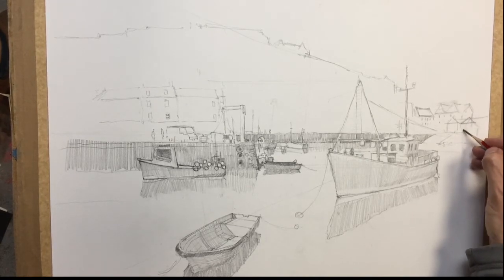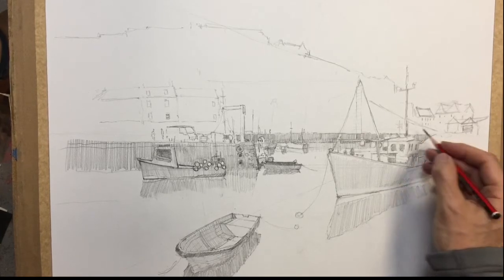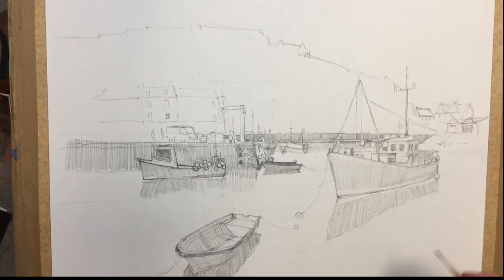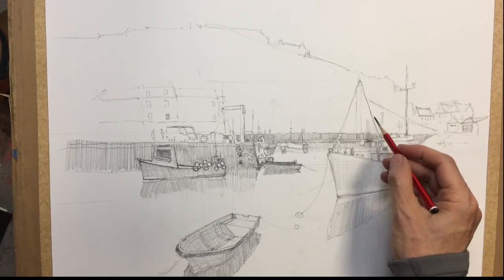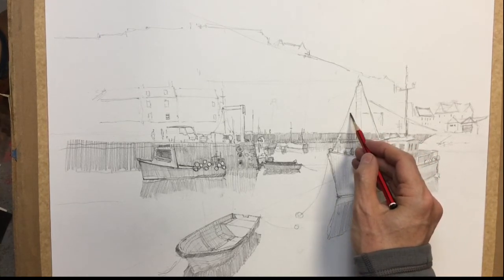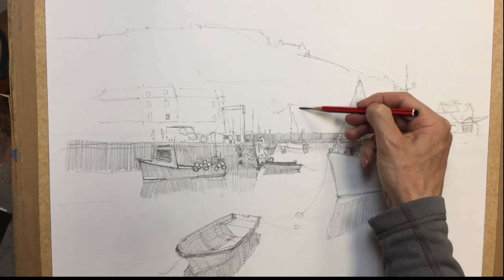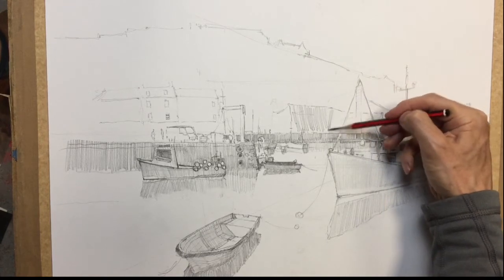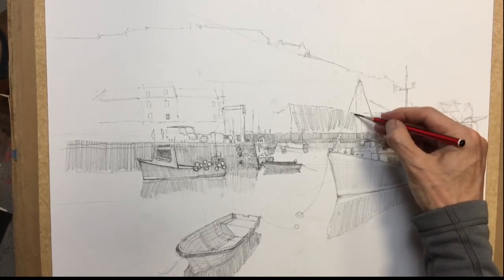I have a few more buildings here — like a garage or something. Another building there, a few little windows. And then we've got our wall that comes up, so then we'll just have some mound or rockiness coming down this way. Just shade that in, give it some different direction.